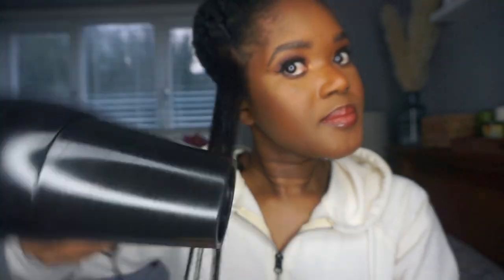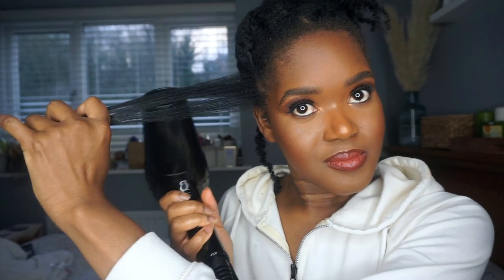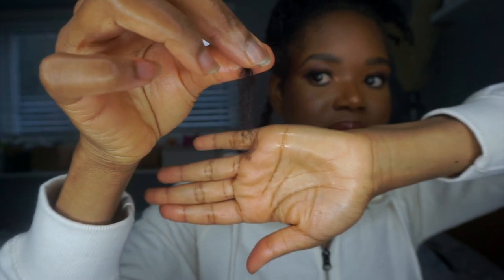It doesn't have a cool setting, which would have been better, so if you have a blow dryer with a cool setting, use that one. With the tension method, as most people know, you basically just pull the hair taut and then apply the heat down the shaft of your hair. This is the first pass — not too bad. I'm going to do it again so it's easier to see where I need to trim.